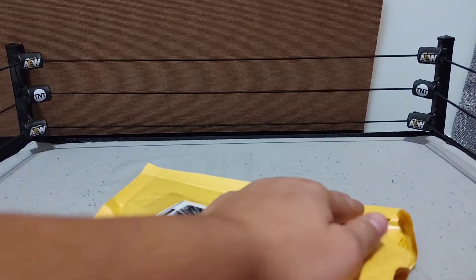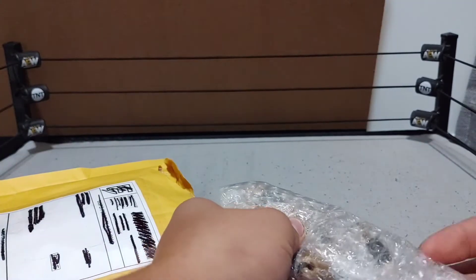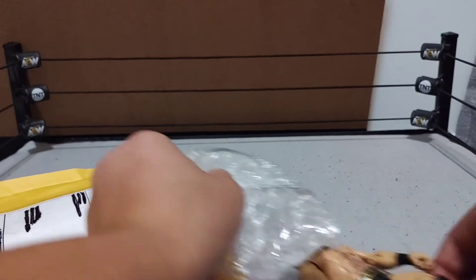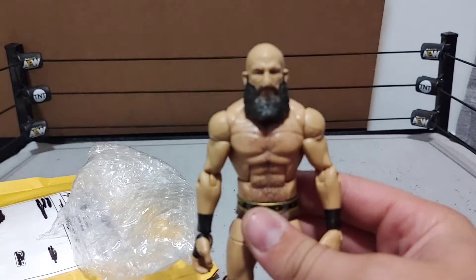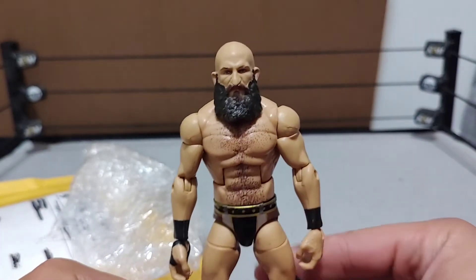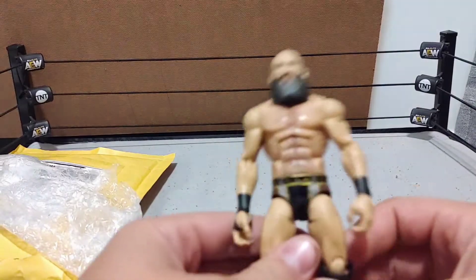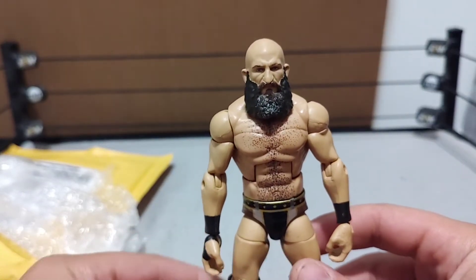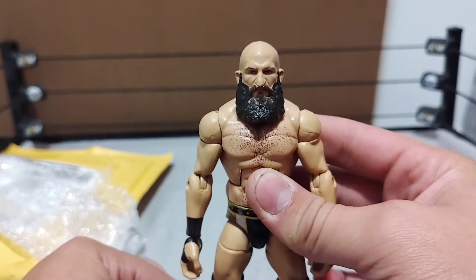I'm gonna go ahead and rip this open — shoutout again to hacked old on eBay. Getting it out of the bubble wrap — great bubble wrap — boom boom, Elite Series 69 Tommaso Ciampa! Nothing else in the package. Tommaso Ciampa Elite 69, this thing goes for crazy money nowadays and I got it for 26 bucks.